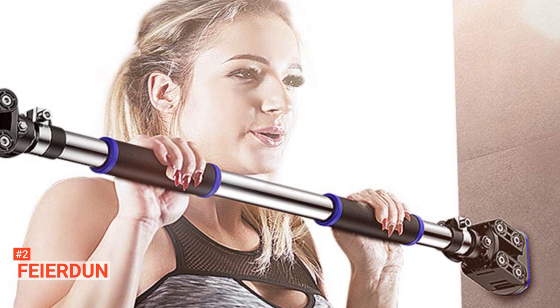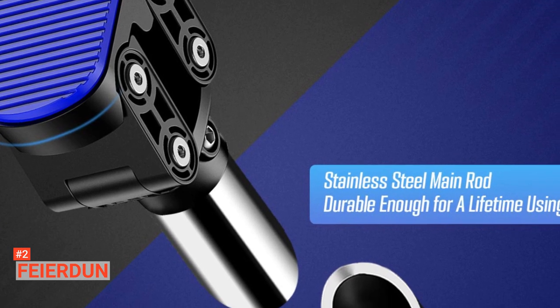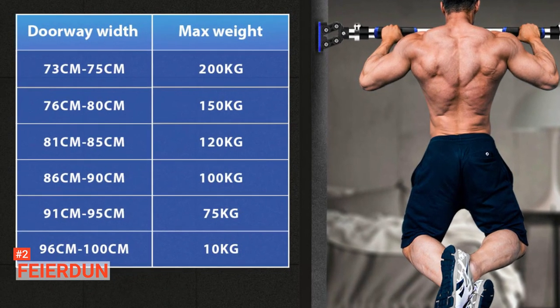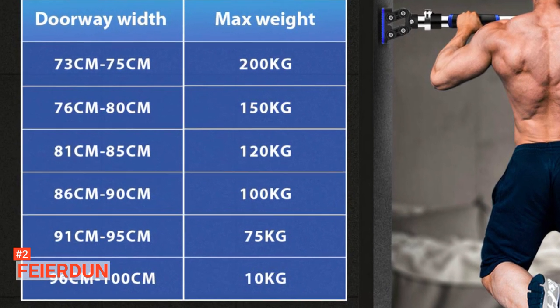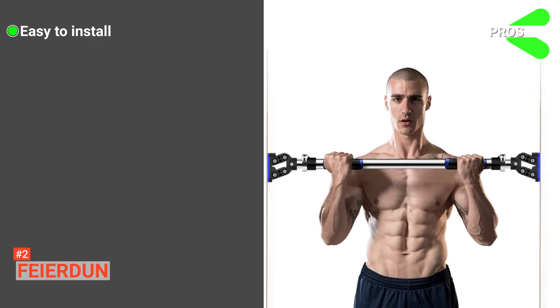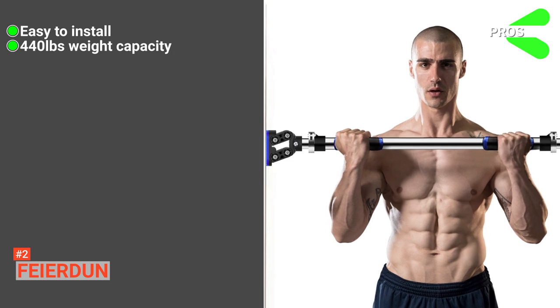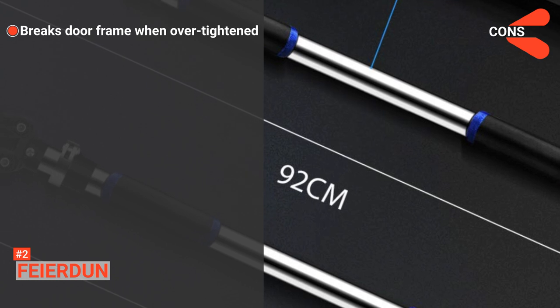All you have to do is rotate the pull to press against the doorframe. But this equipment is not just for standard doorways — you can also use it in your garage or office. It can support up to 440 pounds of weight. Moreover, it is easy to carry, so there is no need to go to the gym as you can take the gym with you wherever you go with FAIRDUN. Its pros are: it is easy to install, and it has a maximum weight capacity of up to 440 pounds. However, it may break the doorframe if you over-tighten it.